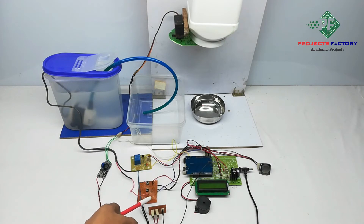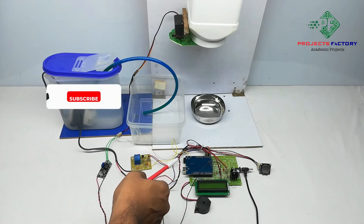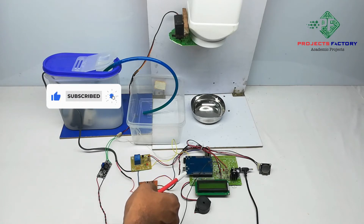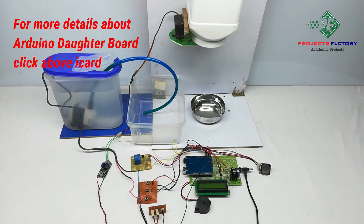The three buttons are decrement, enter, and increment. We can set the feeding time by pressing the increment button. It then asks for seconds, minutes, and hours. Each parameter has to be set in two digits. After setting the time, when it triggers, the servo motor releases the food material and water is dispensed into the tray. Now powering on.